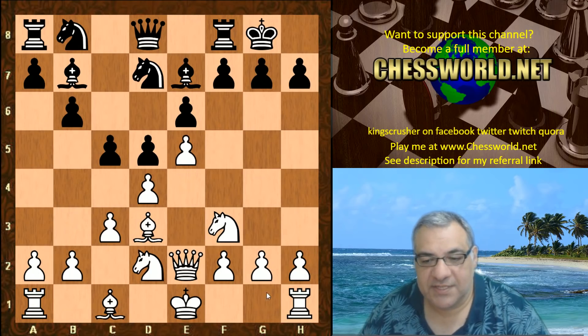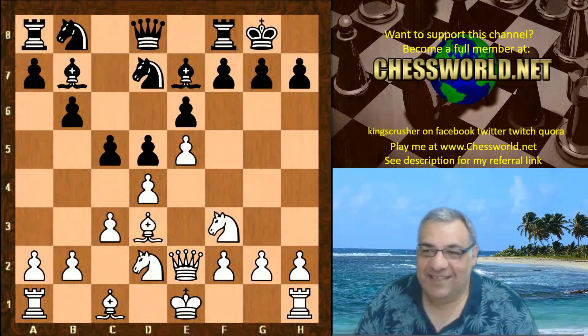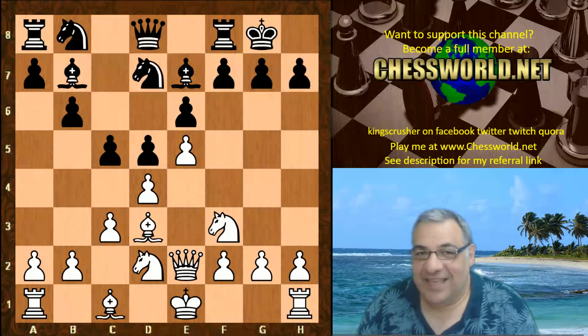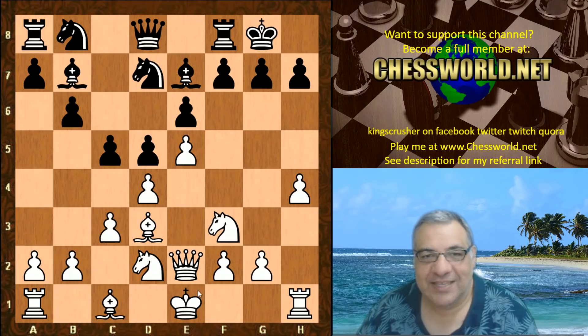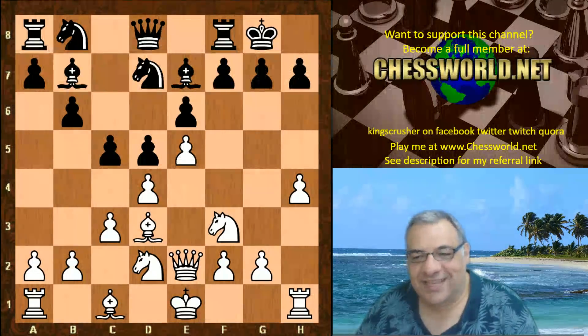After castling: e5, Nfd7 — what could possibly be scary about this position? White's going to castle, right? What would you play here? h4! Setting up a fishing pole — Bishop takes, and Ng5, because why waste the rook on h1 by castling? The rook is ready to rumble on h1 here.